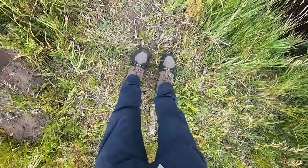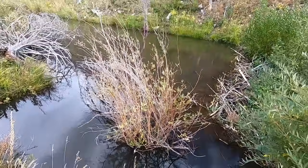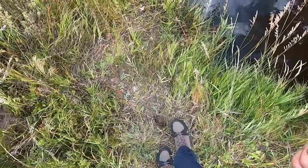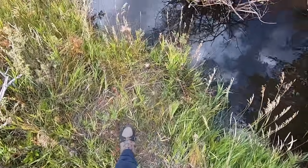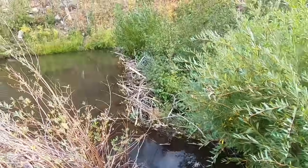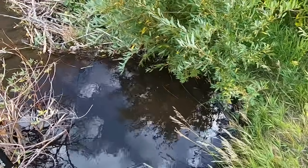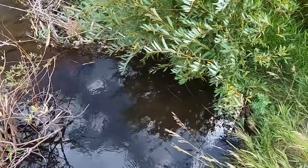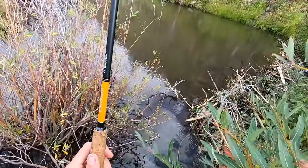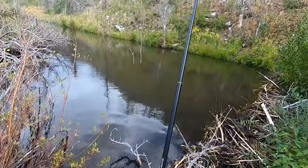I'm wearing brand new boots by the way. My old boots, the Soft Science Terrafin, I've just worn through them and Soft Science is no longer around — they went bankrupt. So these are the Reddington Benchmark boots, I think. This is the first time I've used them, just walking here to this spot. They seemed light, which is what I had hoped for — that's why I ordered them. So far so good, though they are a bit more clunky, a bit more like Frankenstein boots than my last ones, but that's fine.